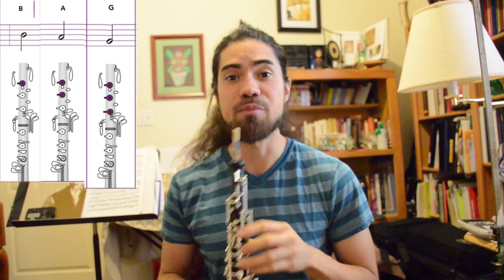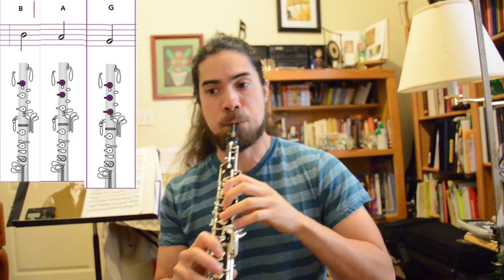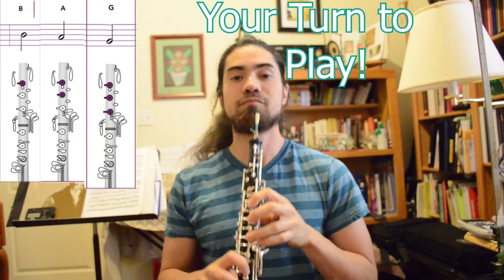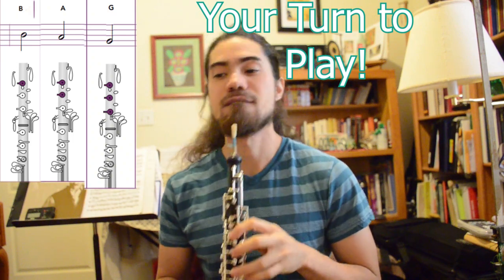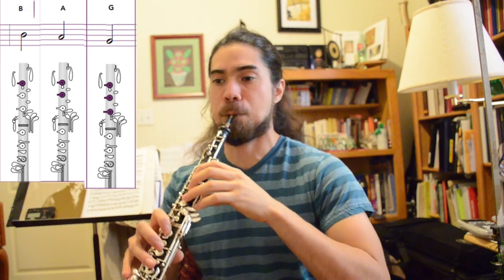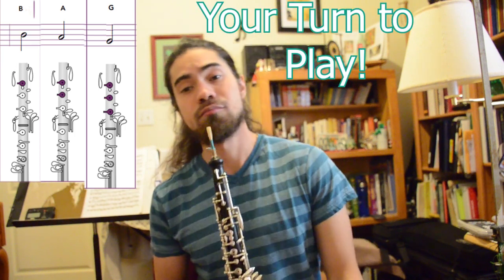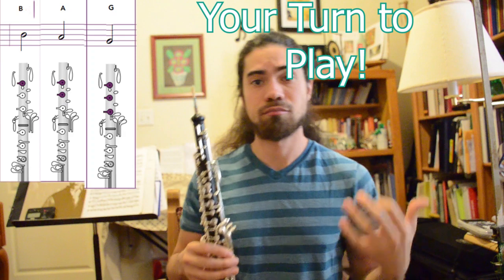Now that we've got the pieces figured out, we're going to put them into larger chunks. So again, repeat after me. Hopefully you got that — if you need to review it in real time, go back to the track and start at the beginning of this section, because now we're going to do the whole tune.